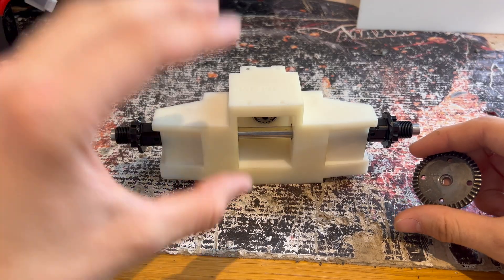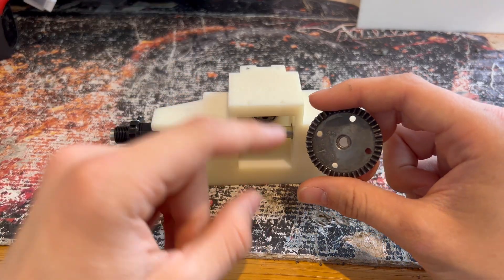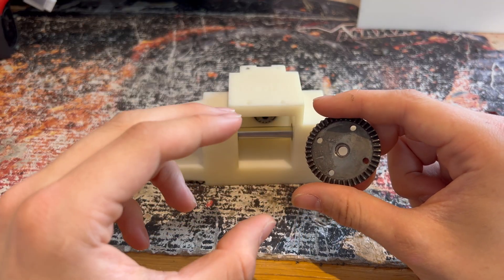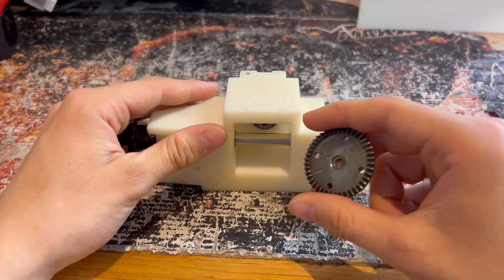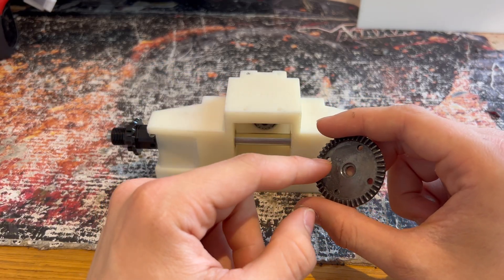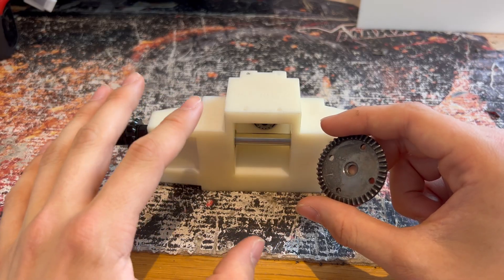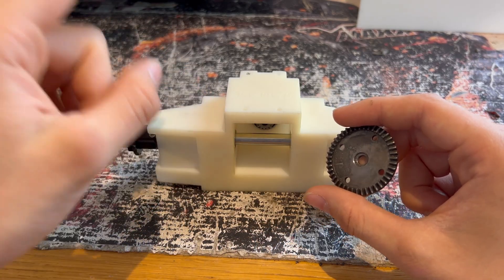The spool which was in there before wasn't the best quality so it all kind of just fell apart. Although this is going to be a lot stronger, we do have a bit of an issue — the crown wheel we're using only has a 5mm bore and I can't find any spools which will fit an 8mm shaft for these type of diffs. So for the time being we're in a bit of a sticky situation, but let's get this all on the chassis and have a look.